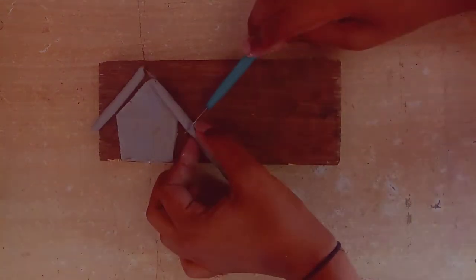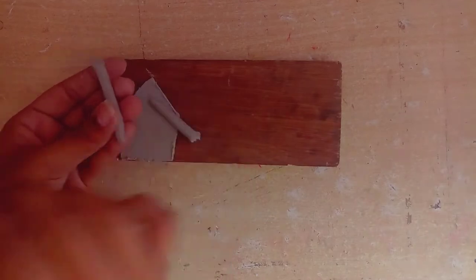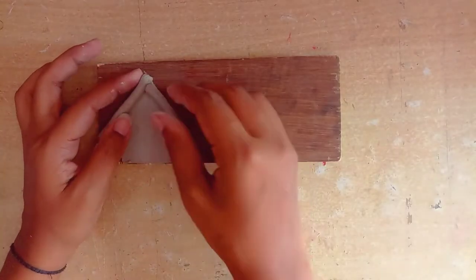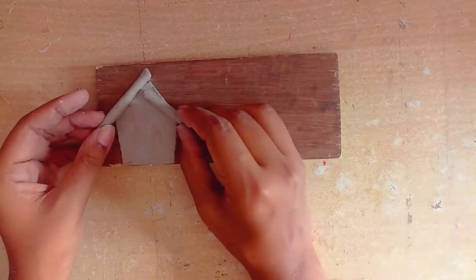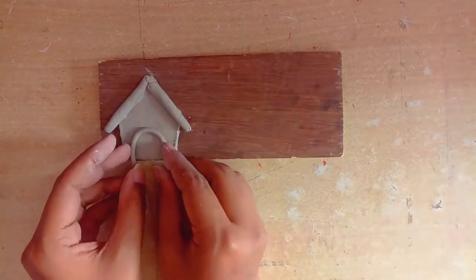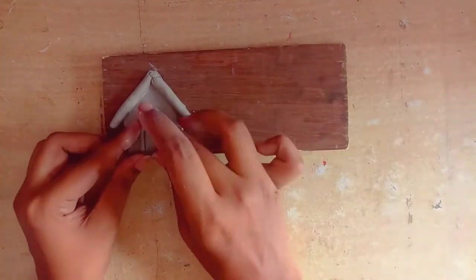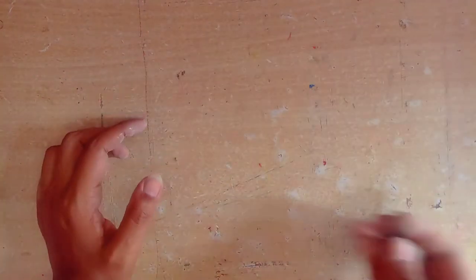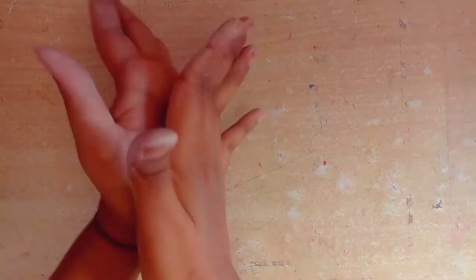We need to roll the clay to make the roof. Our roll has been made and now you have to paste these two pieces. You can see that our paste has been done and next we have made a house gate, so you have to paste all of them. You can see that our house is looking so beautiful.